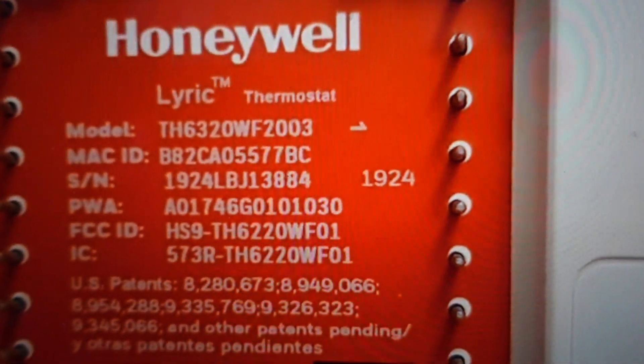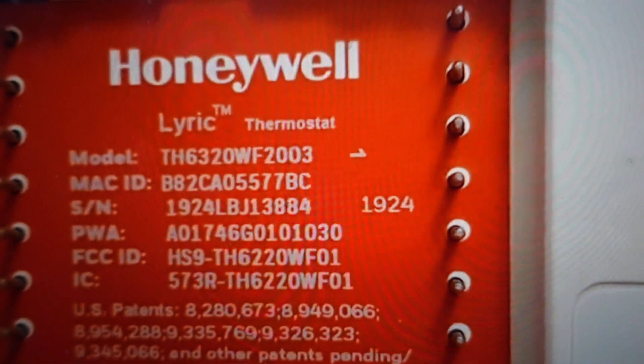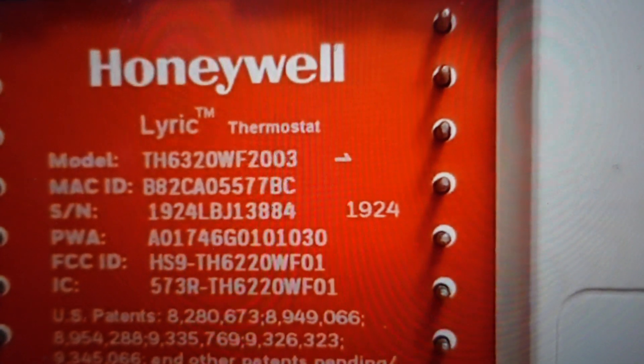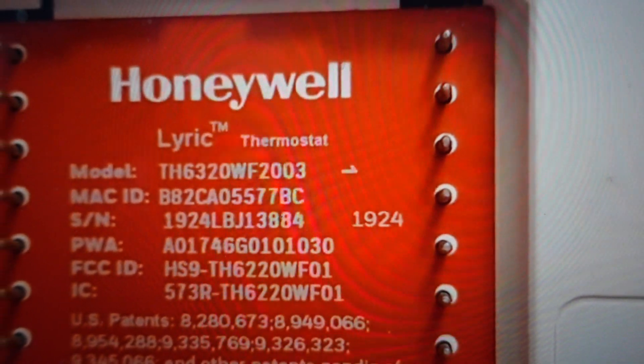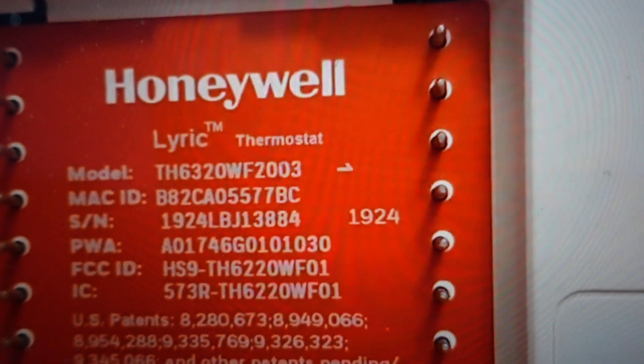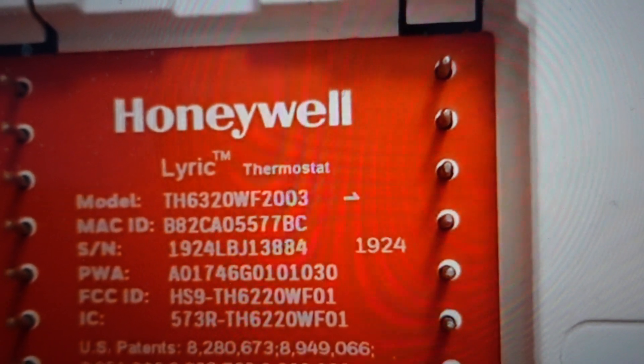Hey everybody, this is a quick video to help you. If you have a Honeywell Lyric T6 thermostat and it's locked and you need the code to unlock it and you have forgotten the code, I'm going to show you how to access the code even if you have forgotten it.